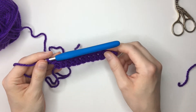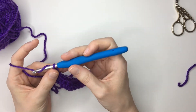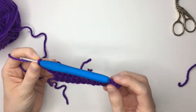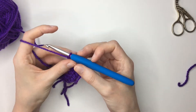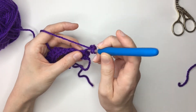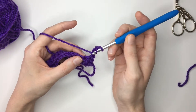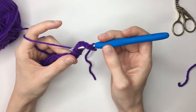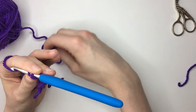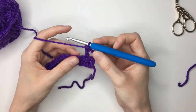To move on to row two we're first going to make a chain three: one, two, three. We're then going to turn our work — I like to turn my work anti-clockwise, so I'm going to turn it away from myself. I'm then going to yarn over, and now we're not going to work into the stitch at the bottom of our chain; we're instead going to work into the next stitch here. Yarn over, insert your hook, yarn over pull through, three loops on your hook, yarn over pull through the first two loops, yarn over pull through those last two loops — and then we have the beginning of row two.